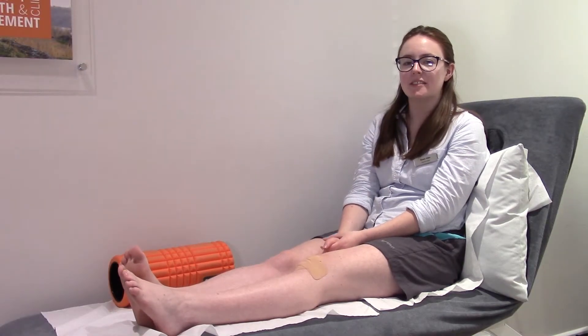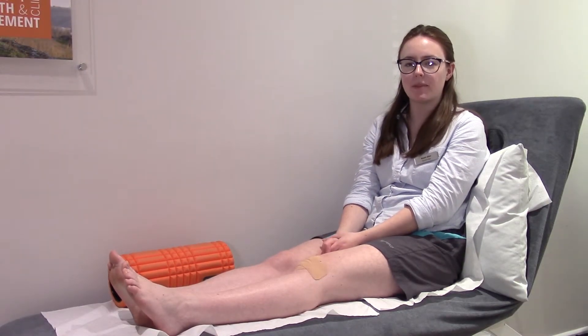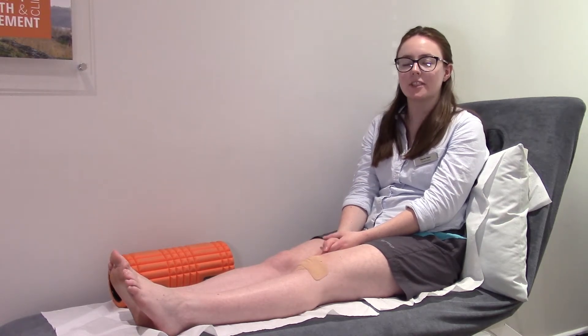I hope you found this video useful. If you have any more questions about taping or your knee pain, please feel free to give us a call or visit our website. Thank you for listening.